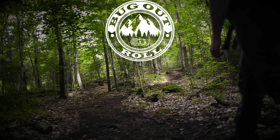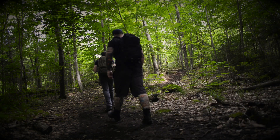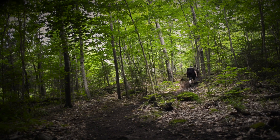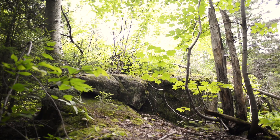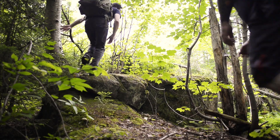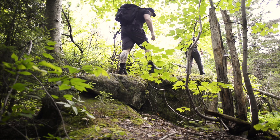Hey everyone, today I'm going to present the Bugout Roll from Canadianpreparedness.com. It completely changed the way we carry our gear. These days we are building a super shelter, and our bags were full of tools, food, cordage — a real mess.